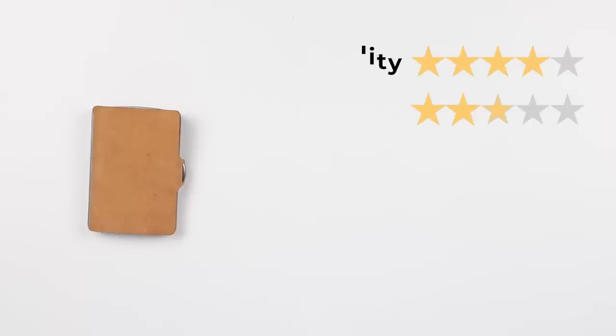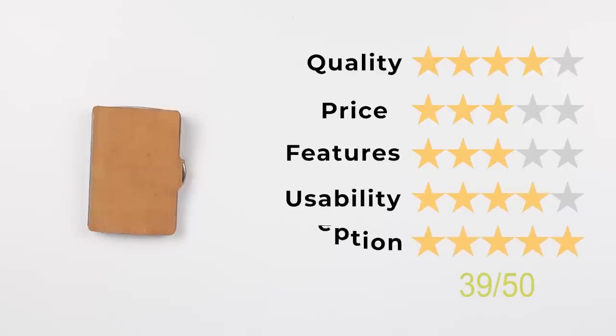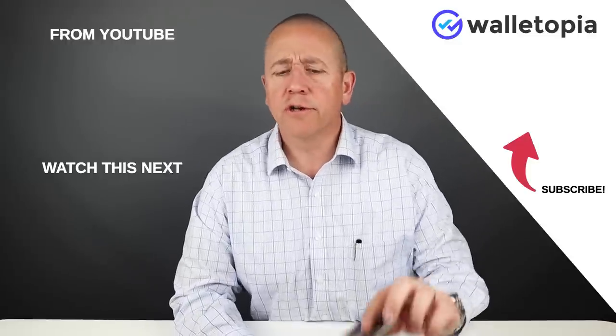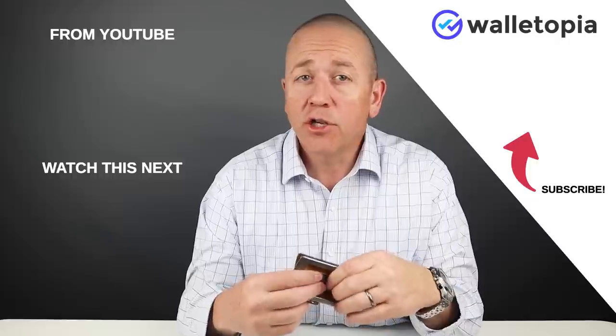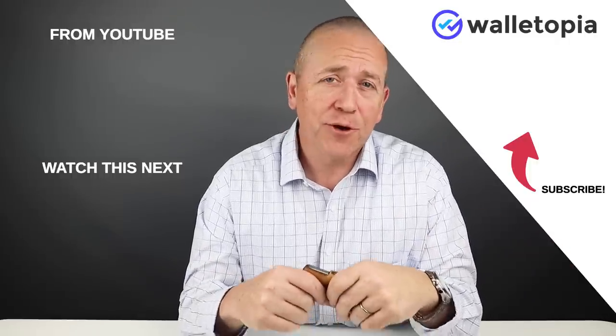So now let's get on to the final score: quality of four, price of three, features of three, usability of four, and perception of five. That gives us a final score of 39 out of 50. Tell me what you like about this wallet, what you don't, what are your concerns — love to hear them. See what your experiences have been with this wallet if you've actually been carrying it. We'll see you in the next review.